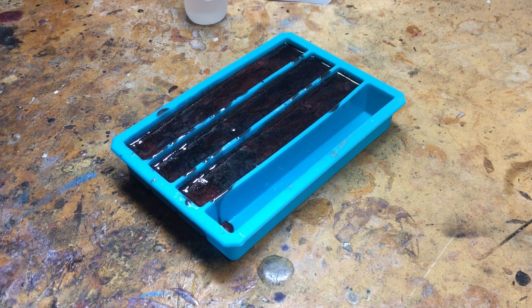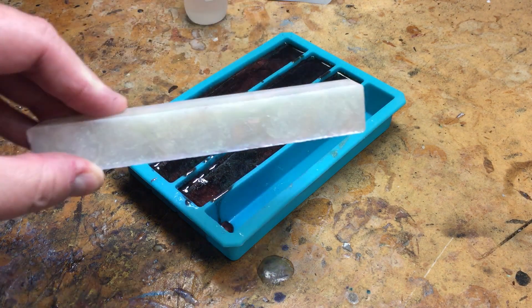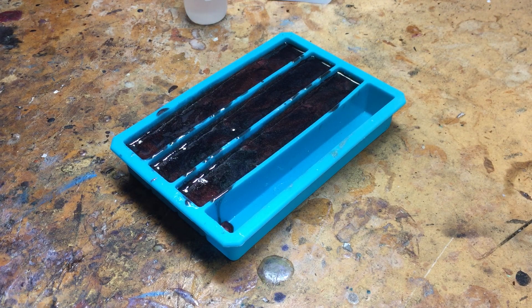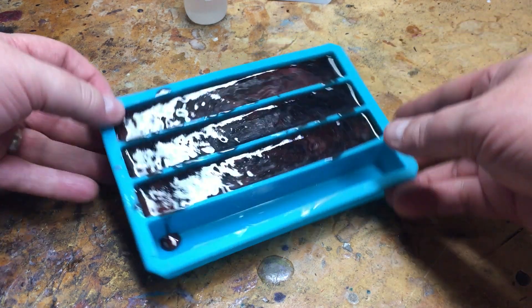Alright everybody, here we are at demold time. This does not of course look like the pearl blanks that we did previously — I've got those here to do a little comparison. Let's get these out and see how they look.